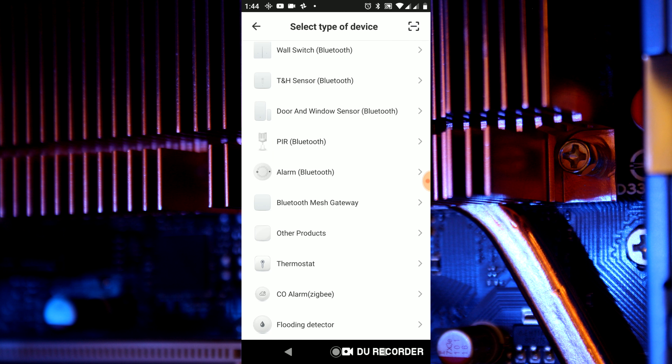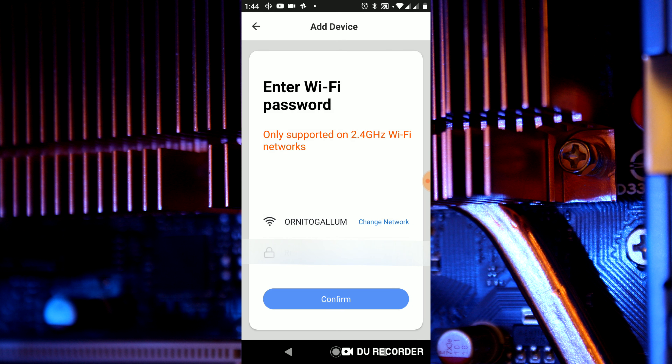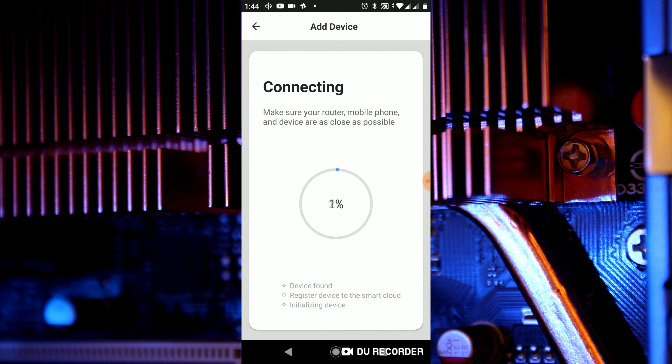We go to the bottom of the list and select other products. Now we have to make sure that the smart switch is blinking rapidly. If it's not, hold the button on the smart switch for 5 seconds until it blinks rapidly. In the next step select your home Wi-Fi and enter the password. Now wait until it reaches 100%. For me it didn't work the first time and I had to do a second procedure.